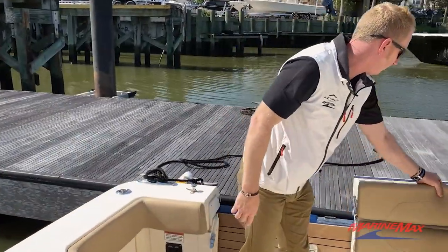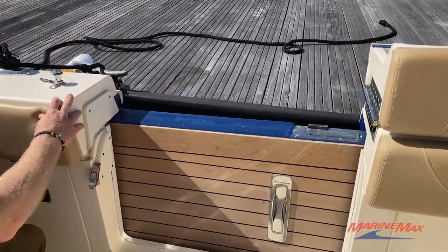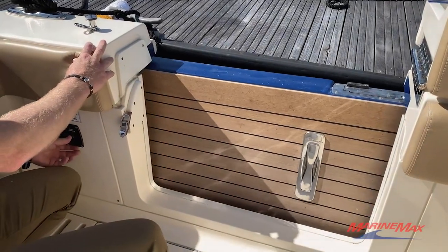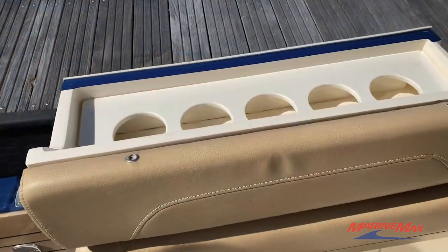One of the most impressive features on the 42 Scout is the dive door that folds out on the port side. It's all electric — push the button, the dive door folds out, the transom gate lifts over, and it converts to a bar.